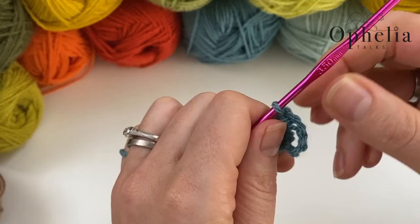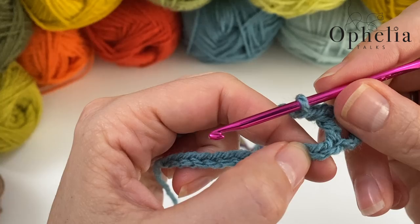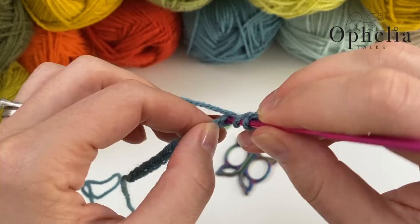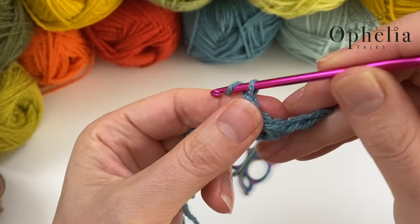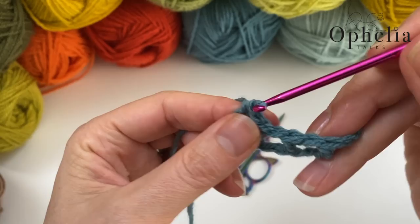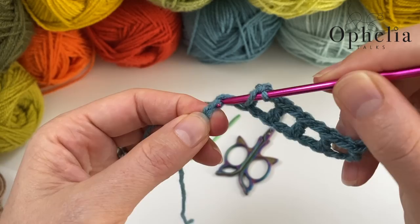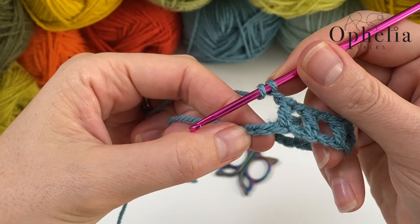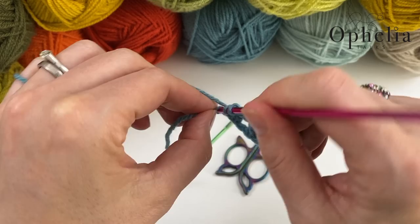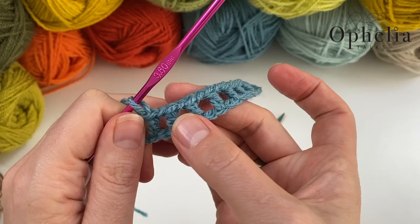Now chain one, skip one, double crochet in the next — repeat this pattern. A double crochet is: yarn over, insert, pull up a loop, yarn over, pull through two, yarn over, pull through two. Continue: chain one, skip one, double crochet to the end. You now have seven boxes made.